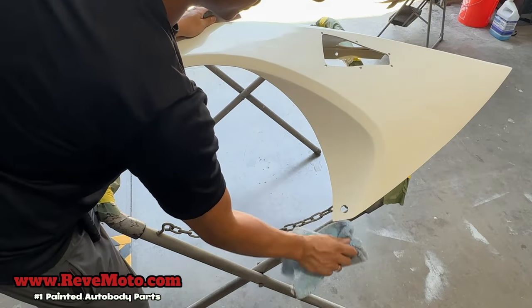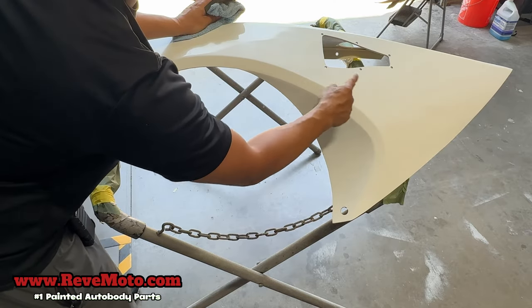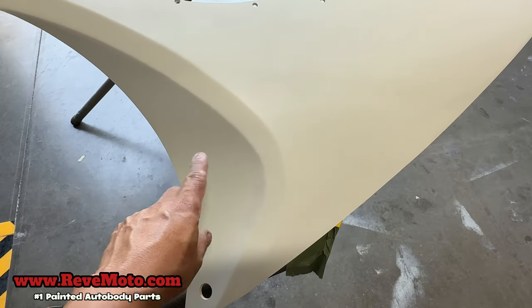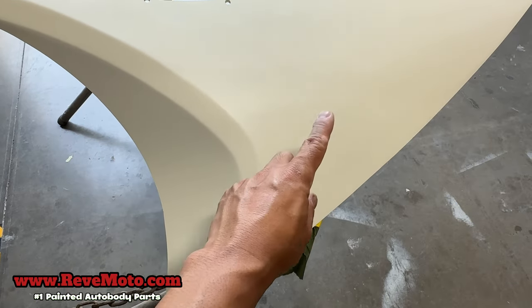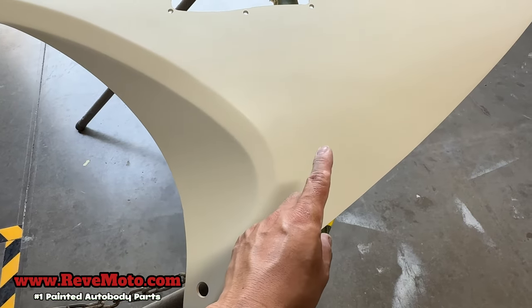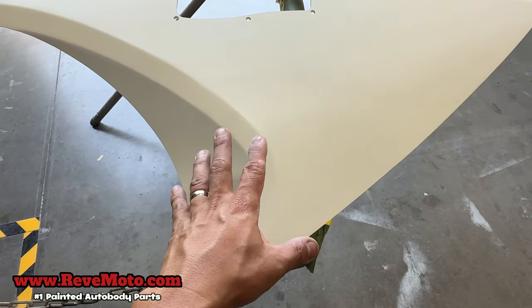You can tell the difference — this one's shinier because we didn't scuff up that area, and right here is dull. This part is dull versus this part has more of a reflection to it. You always want to make your panel dull instead of having a reflection. Let me show you the other one that looks just like this but it's black.